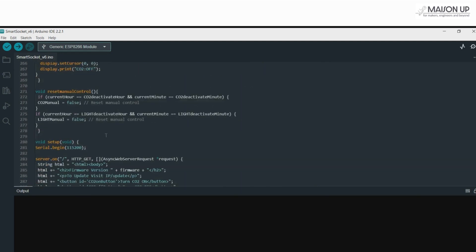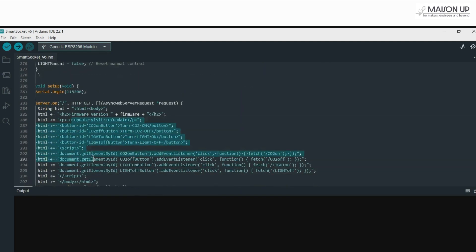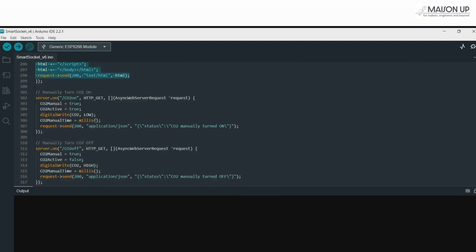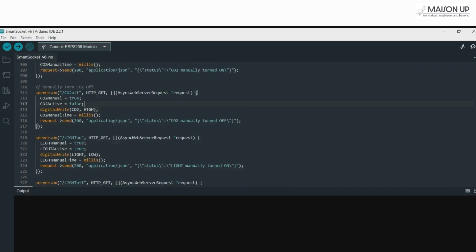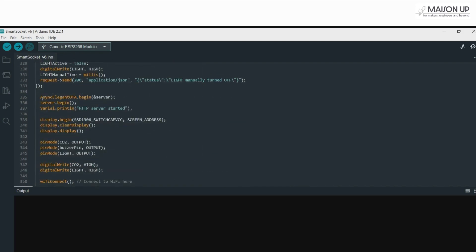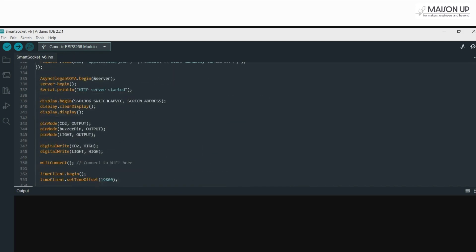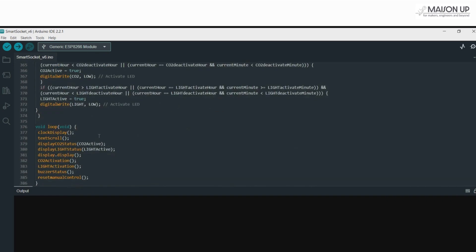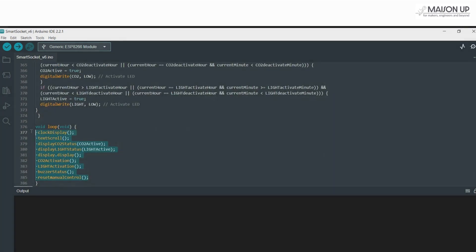Display CO2 status and display light status show the CO2 and light statuses on screen. Within the setup function, we begin serial communication, launch the web server, and establish endpoints for manual control. Users can access the root URL to control CO2 and light, or even update the firmware. For automation, the setup also initializes the OLED, sets the pin modes, connects to Wi-Fi, and activates the NTP client. Lastly, we call all the necessary functions within the loop.